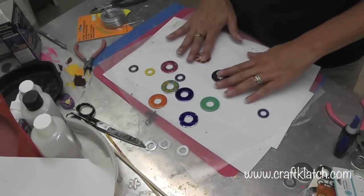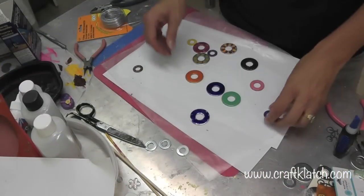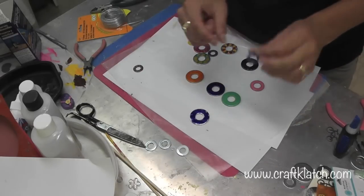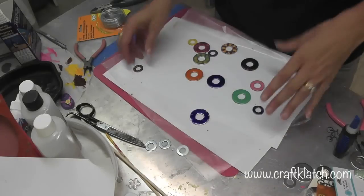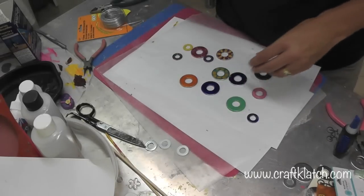The nail polish is all dry — this is what I'm left with, and now we need to turn these into necklaces. I did do a light coat of nail polish on the back of each of these, just so if it flipped it wouldn't look plain. You could do another coat — I just did one quick coat.